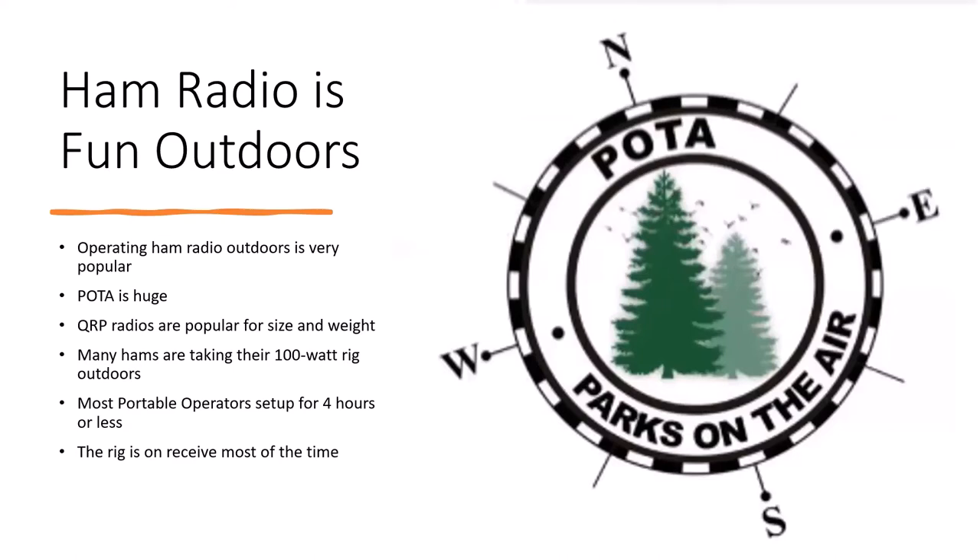Ham radio is fun outdoors. All you have to do is listen to the bands, particularly on the weekends, and you're probably going to hear as many Parks on the Air stations as anything else. POTA is huge — there are activators at parks and chasers that could be anywhere, even at home. Some people use QRP or low power radios for going outdoors, particularly if they're going to go hiking or climb a mountain, but there are also hams taking their 100-watt rigs outdoors.